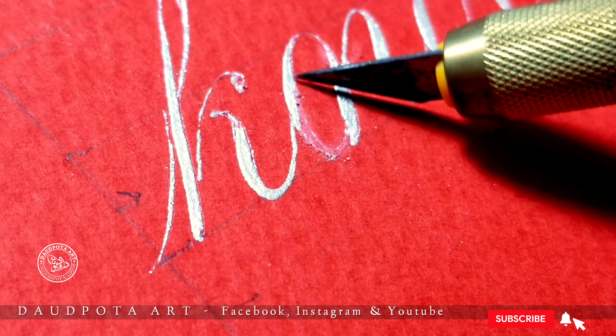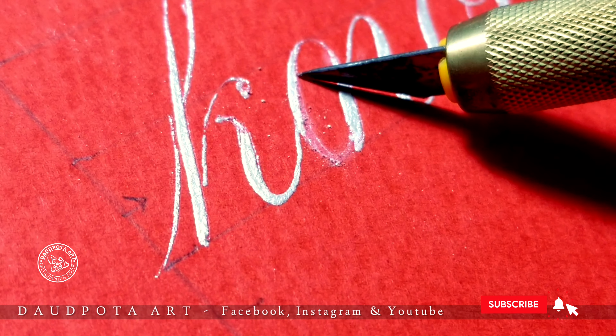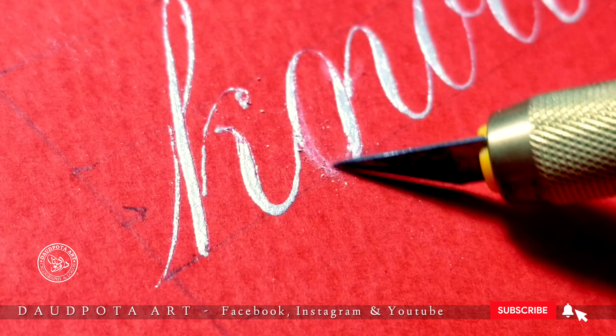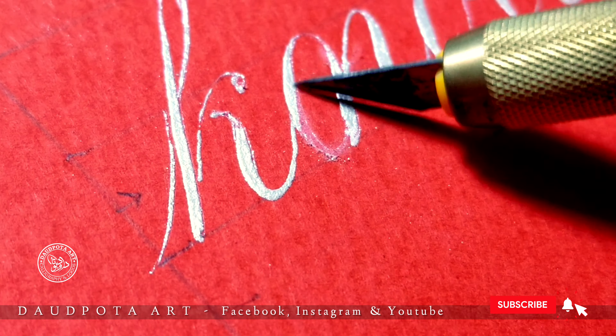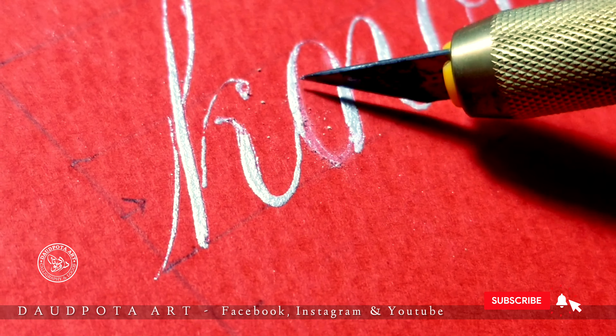So here I am going to tell you how to fix it. As you can see, I had to write 'know' but I wrote something else, and I am correcting this using a surgical knife or exacto knife.